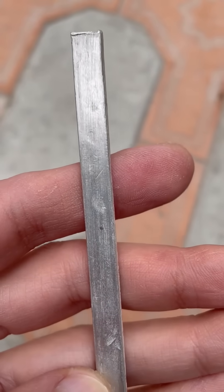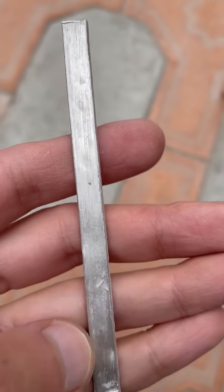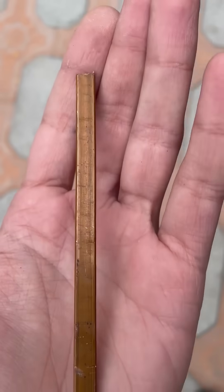How to perfectly tin copper blanks. For this, you need the blank itself — in my case, a copper busbar.